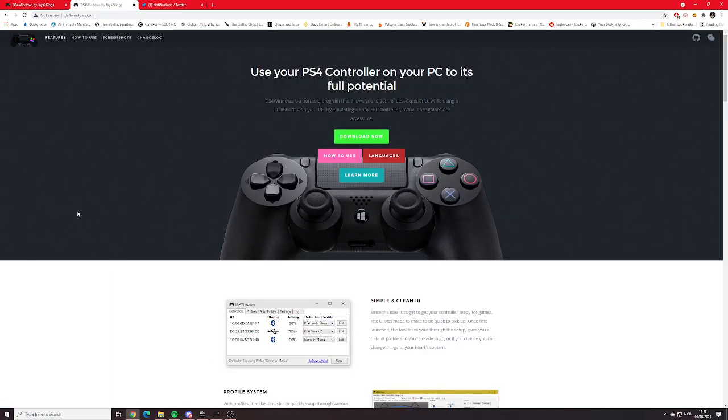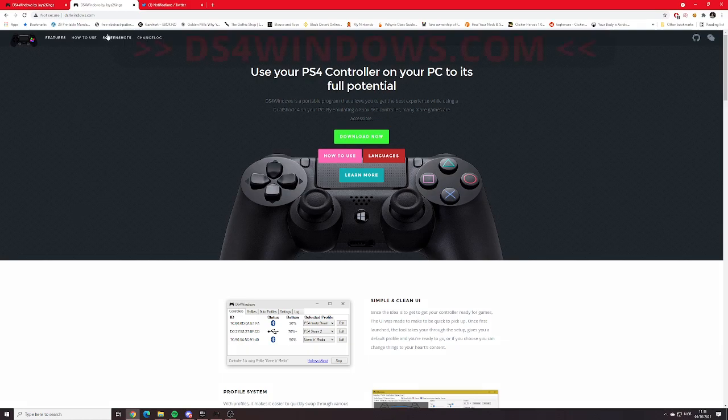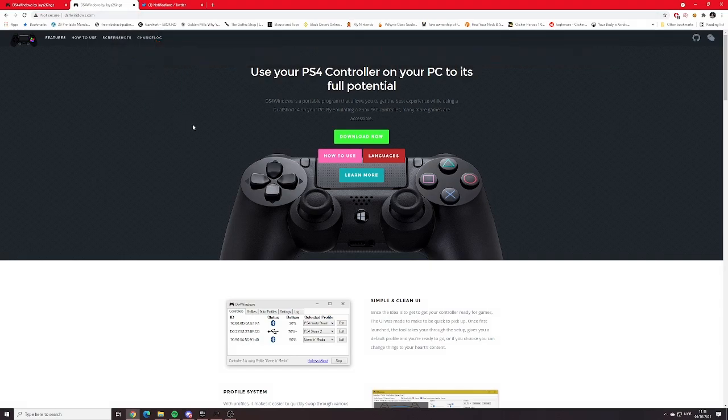This is going to be a very simple guide — use your PlayStation 4 controller on your PC to its full potential. I will actually leave a link in the video and I will even put it in the comments if you guys want, because this is going to be a massive life changer.